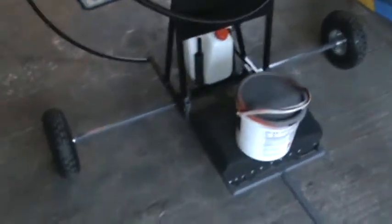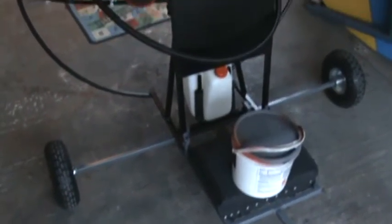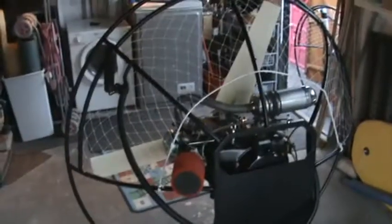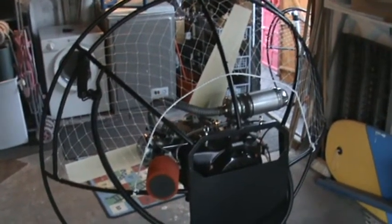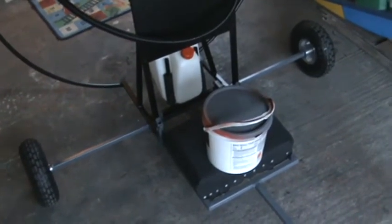The quad adds an extra 15 kilos to the weight, and this will be more associated drag. I still need to thrust test the monster to see if it's viable, otherwise it's just going to be a glorified sand buggy.